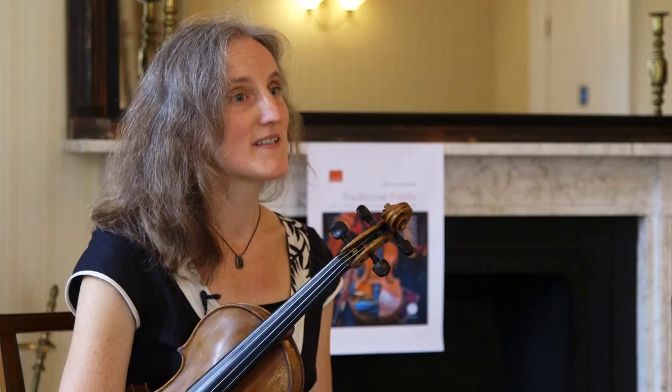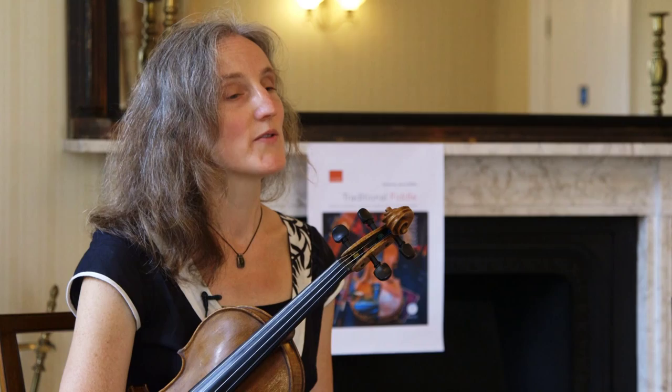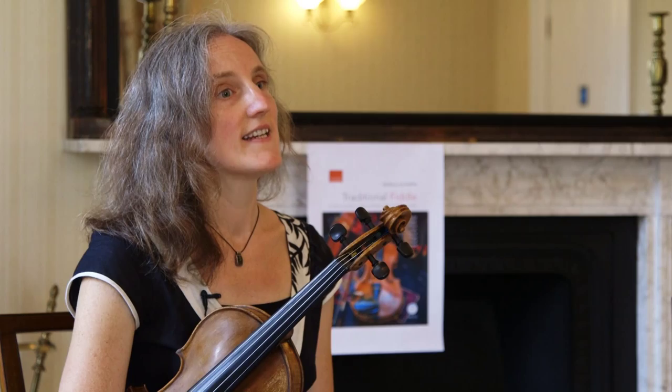As well as providing the ornamentation, all of the tunes are also played as a performance with an accompaniment on guitar. In addition, those guitar accompaniments are given as separate backing tracks on the companion website.